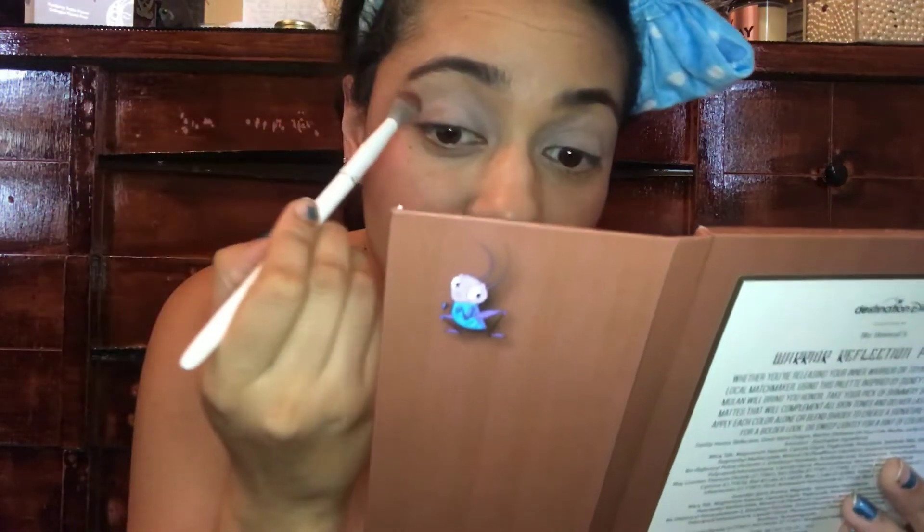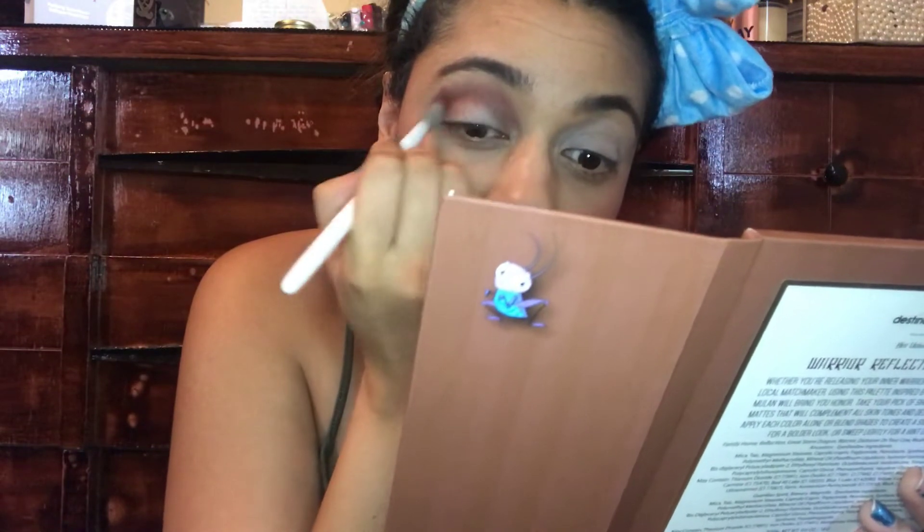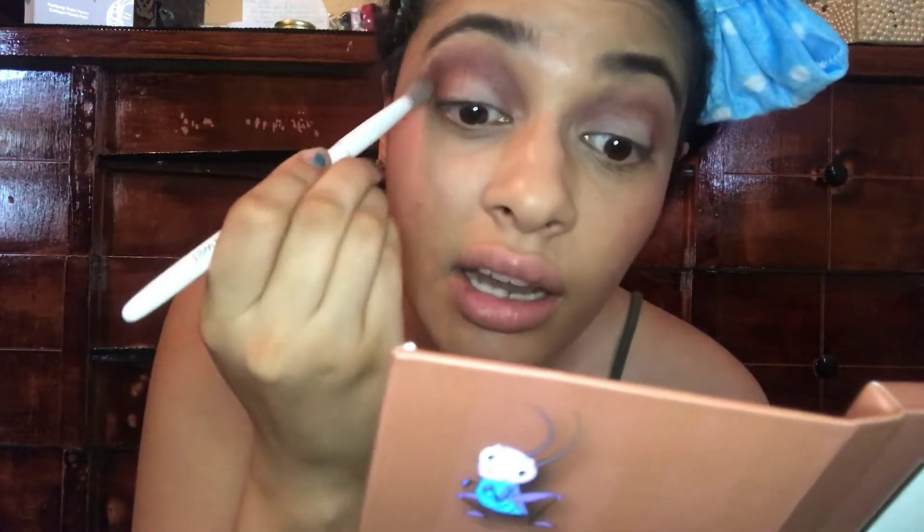This one does have some fallout. The pigment is not bad. I'm usually one to fast forward through the eye look, but today I wanted to just talk with you guys. I was actually really excited when I saw this at Hot Topic because you see so much of Cinderella, Beauty and the Beast, and The Little Mermaid — so it's nice to see Mulan getting her own palette.